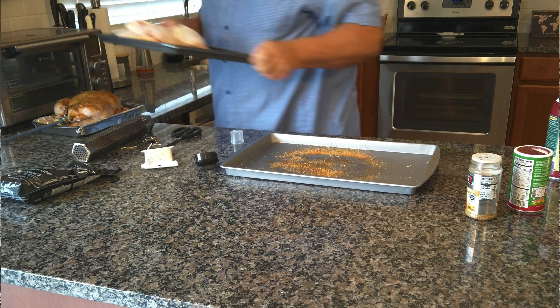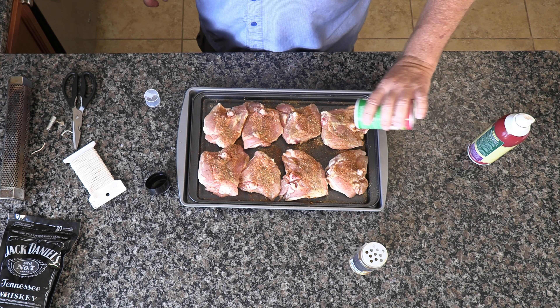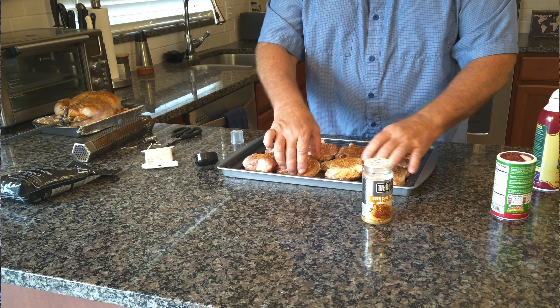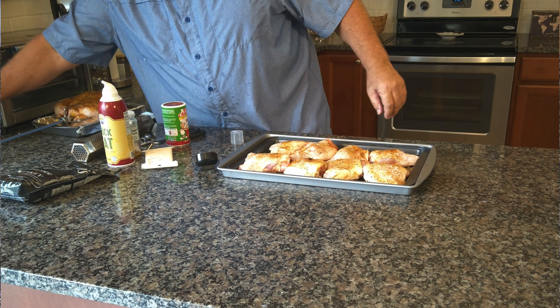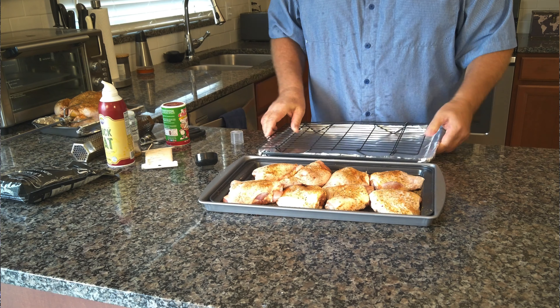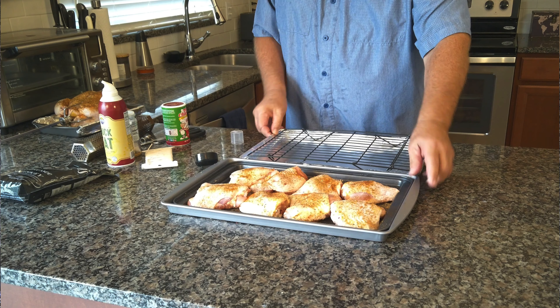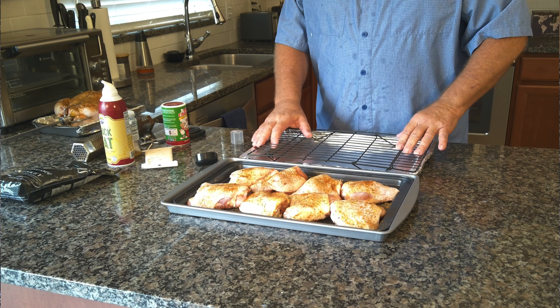Let's season up our chicken thighs. Again, we're going to put some duck fat on them and put the seasoning on them — Tony's. Turn them over, more duck fat, and some more seasoning. Now these are bone-in thighs, which I like. Boneless are okay for certain things, but I like to eat the thigh right off the bone.